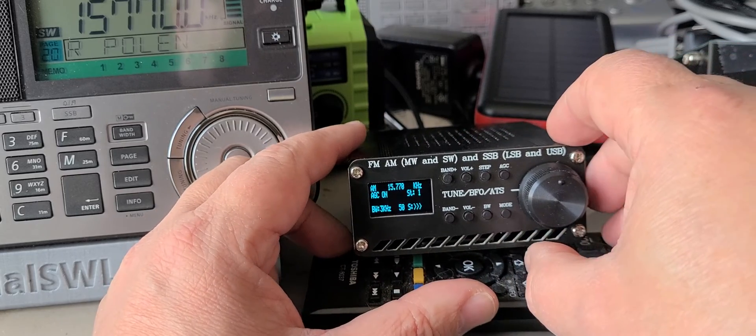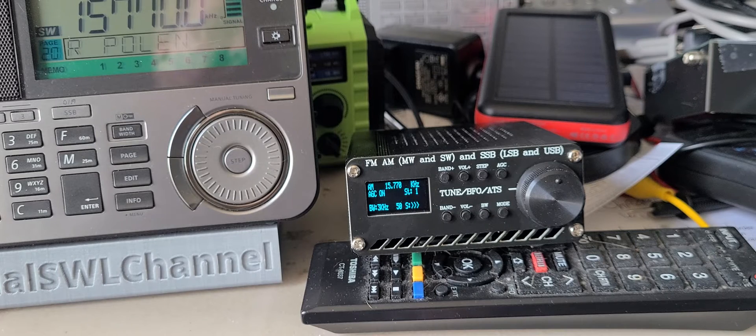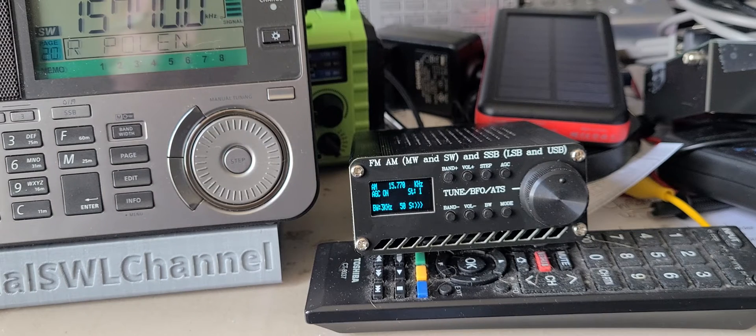You'll probably need to use an external antenna with shielded cable. In my case it's the MLA-30 with shielded cable, so that works fine. But as soon as you use the telescopic antenna, too much noise is generated within this receiver to be usable as a portable unit on its own. But if you combine it with a portable MLA-30 and this little radio, that might actually be an interesting combination.